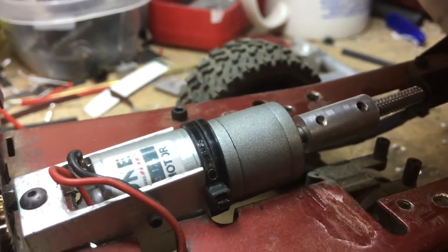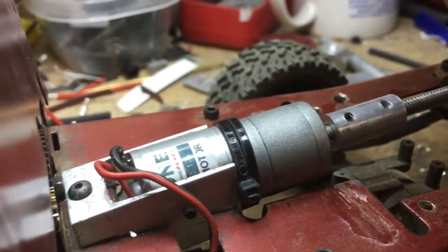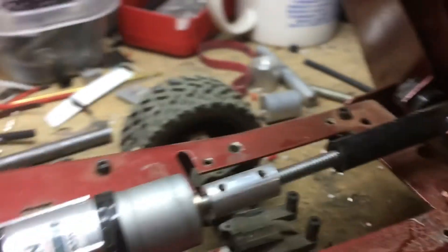The motor reverses, and that's a Sabertooth motor controller — it's a two-by-five controller that I'm using. And that's it.